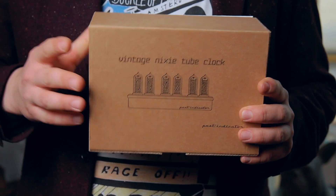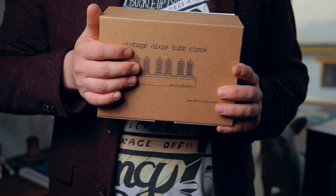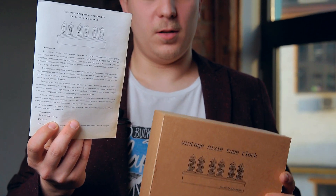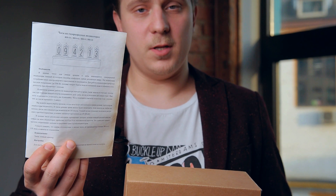Basic models. They have a 2-year warranty and a pretty basic package. Here is the box itself, and also in the box you can find a manual on aged paper and the clock itself with power adapter.